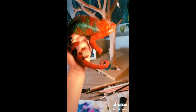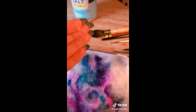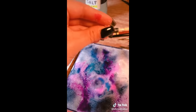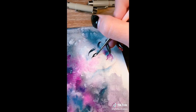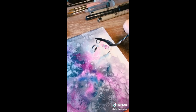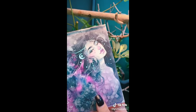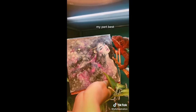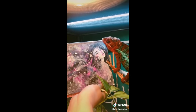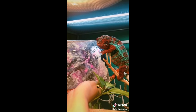I'll take it from here, man. Buddy, look what we made together. You like it? I'm proud too. Good boy. Yes, it looks very nice. You should be proud.